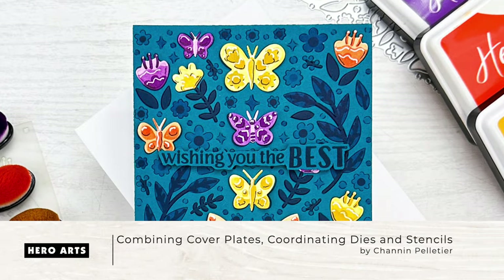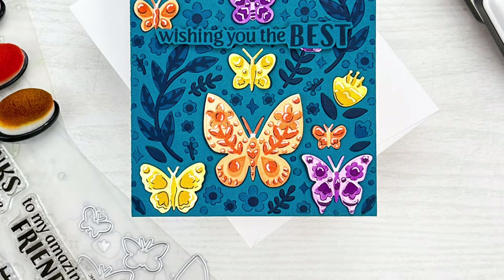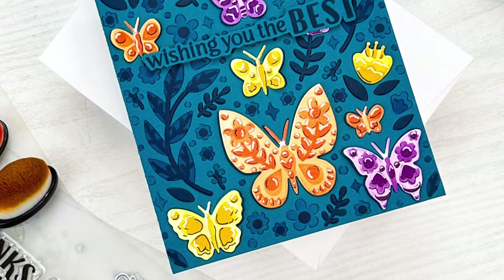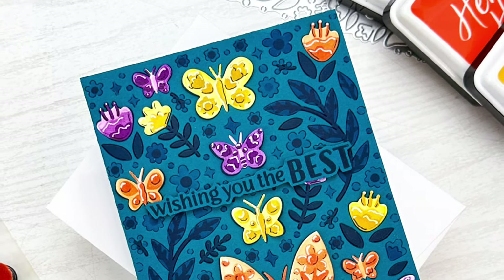Hi everyone, it's Shannon here for Hero Arts. In today's video we are going to create this card featuring the April My Monthly Hero kit. We're going to combine the included cover plate, coordinating dies, as well as layering stencils to create this bold beautiful background.